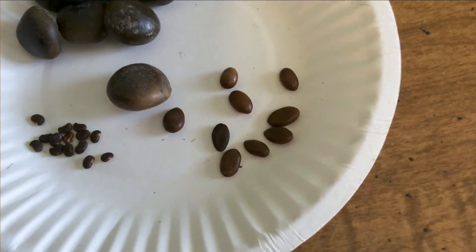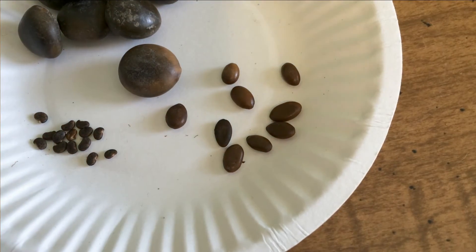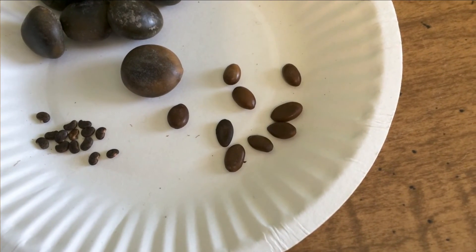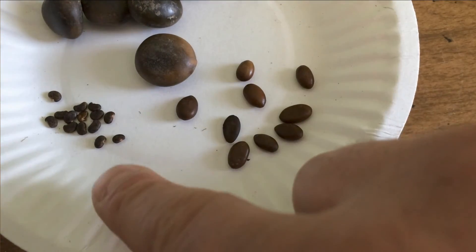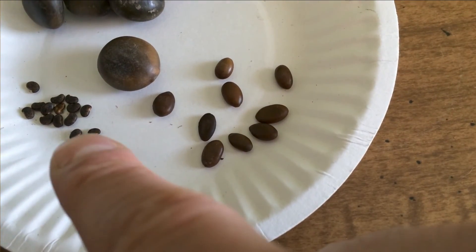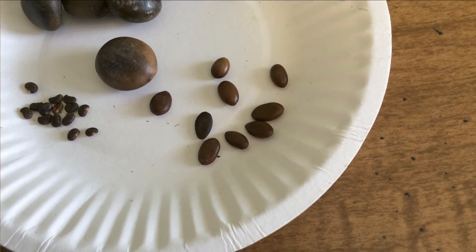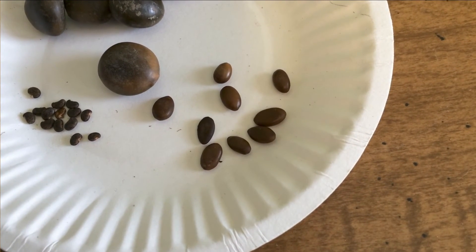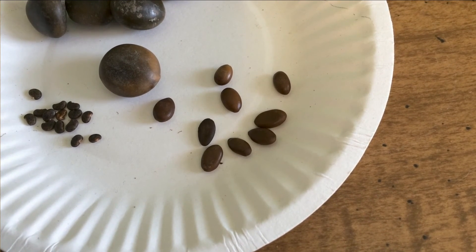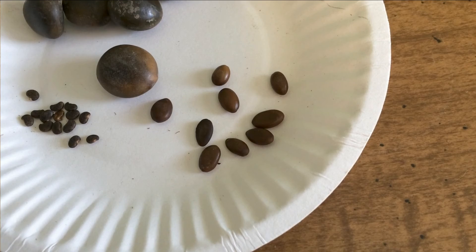So you're unlikely to confuse these, especially if you have another plant that you can make a comparison with. If you know something is a black locust and you have something that has seeds on it that are this big, you're not really going to get those two confused. So that's a comparison of the seeds and the seed pods for the black locust, the honey locust, and the Kentucky coffee tree. If you found this video informative, please like and subscribe.